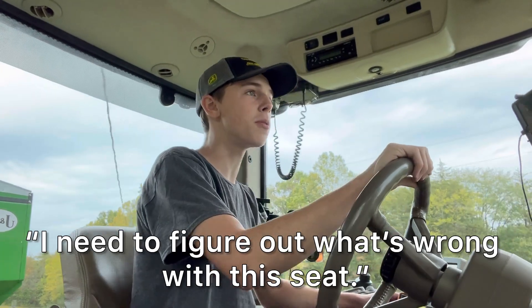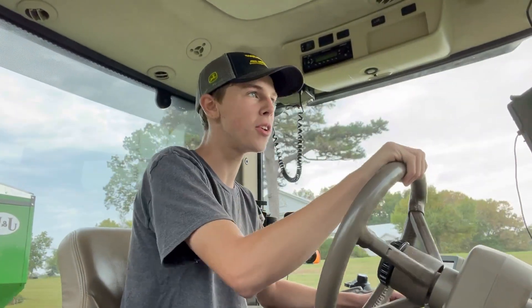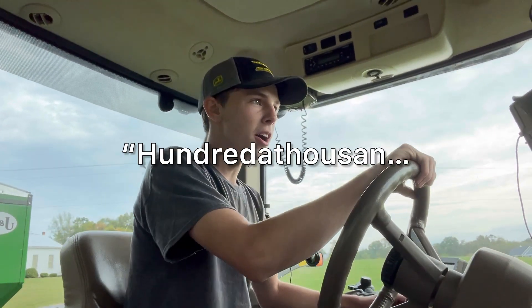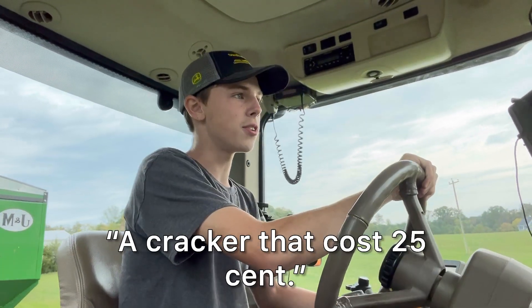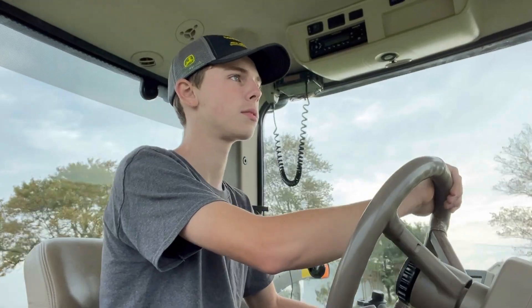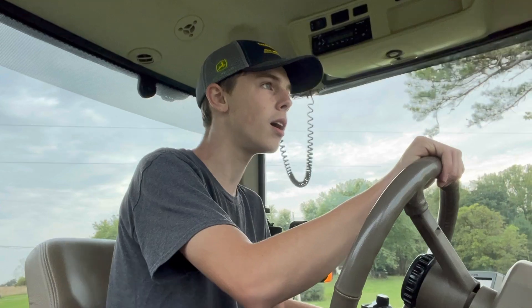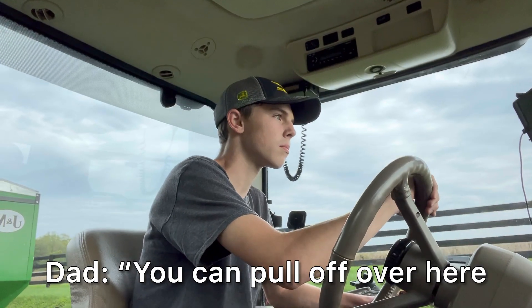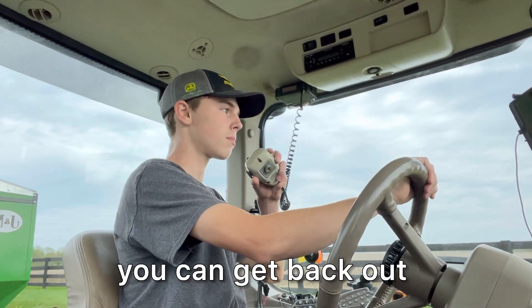I need to figure out what's wrong with the seat — it squeaks so bad when the tractor is rocking back and forth. I kind of want to eat another cracker but I feel like if I do I might wreck, so I'll save the crackers for later. I don't want to wreck a hundred-thousand-dollar machine over a cracker that costs 25 cents. There was a car coming — you can pull off to the right, lies across that ditch, pull up to his truck, just make sure he can get back out in the road.